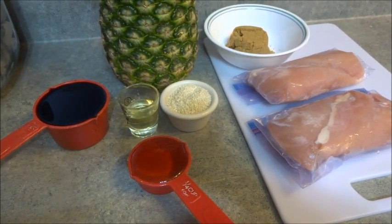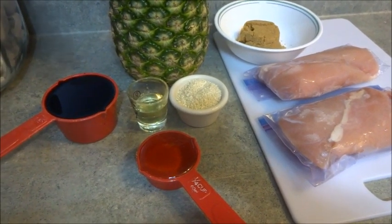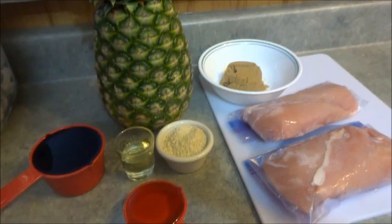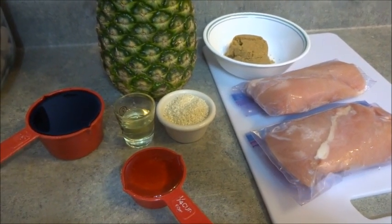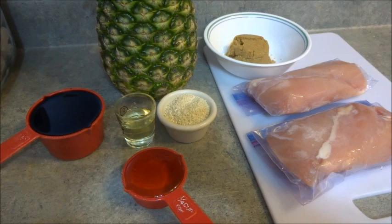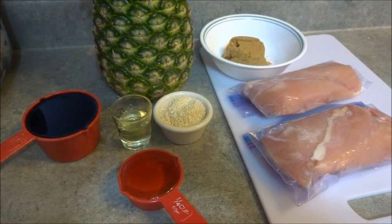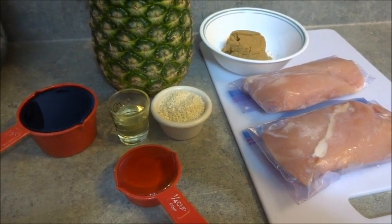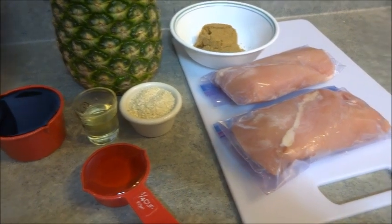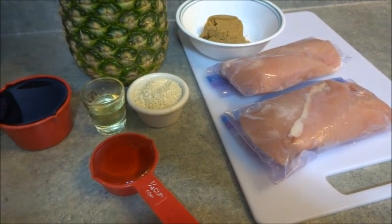What we're going to be making today is pineapple chicken inside the pineapple. You're going to need a large pineapple, three-fourths of a cup of soy sauce, a tablespoon of canola oil, three tablespoons of sesame seeds, one-fourth of a cup of honey, one-fourth of a cup of packed brown sugar, about a pound of chicken, and of course rice.